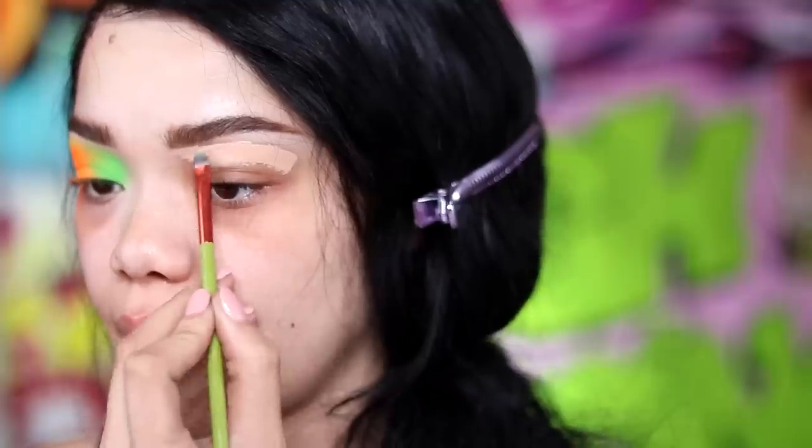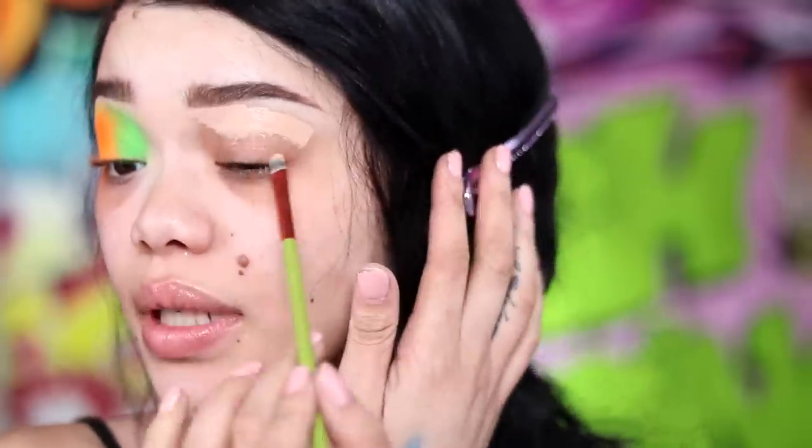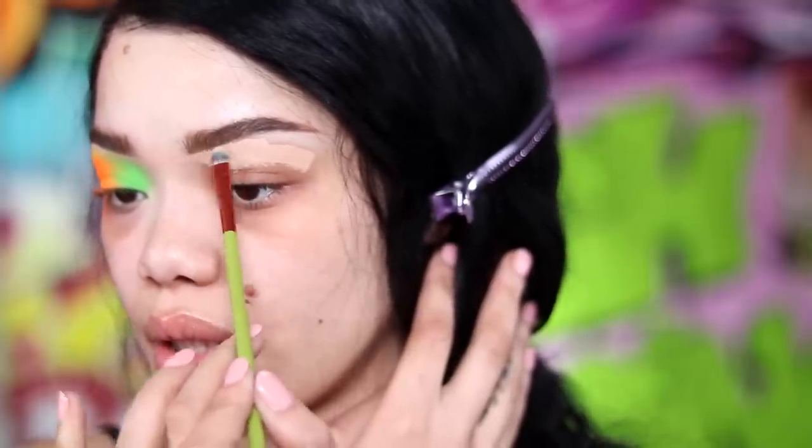Okay, so to carve out my brow I'm using Too Faced Born This Way concealer and just a random concealer brush. To prime my lids I'm going to take a really really light concealer and focus that more on the bottom portion of my lid, then kind of blend it up, just to help make these colors stand out even more.